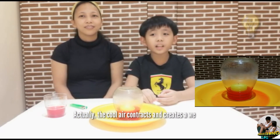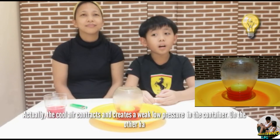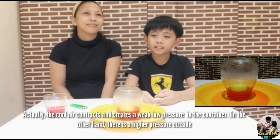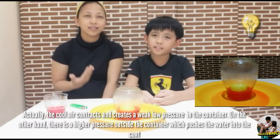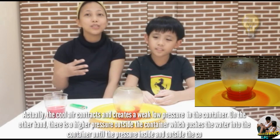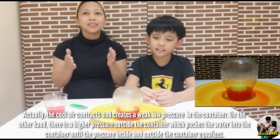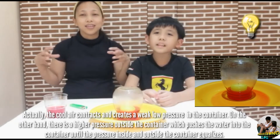The cool air contracts and creates a weak low pressure inside the container. On the other hand, there is higher pressure outside the container, which pushes the water into the container until the pressure inside and outside equalizes.